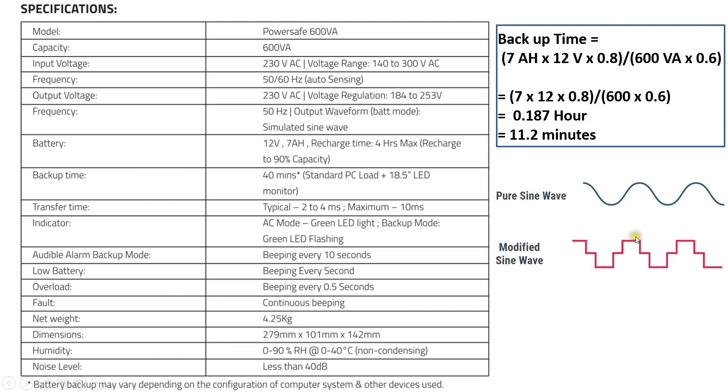This is the pure sine wave we get from the utility, and this is the modified or simulated sine wave we get from the UPS output during power failure. This type of waveform is not recommended for sensitive loads like medical equipment or servers. For PCs or routers, this waveform will not have any effect, so you can use this UPS to power personal computers or routers.